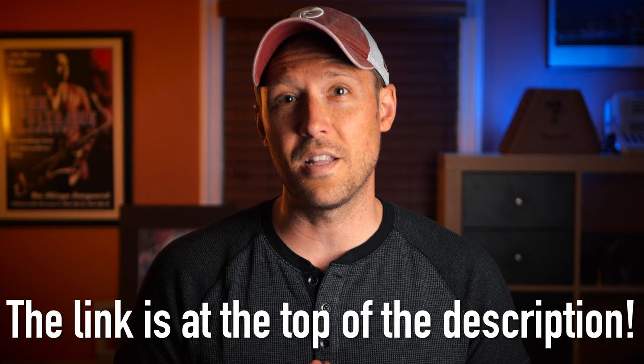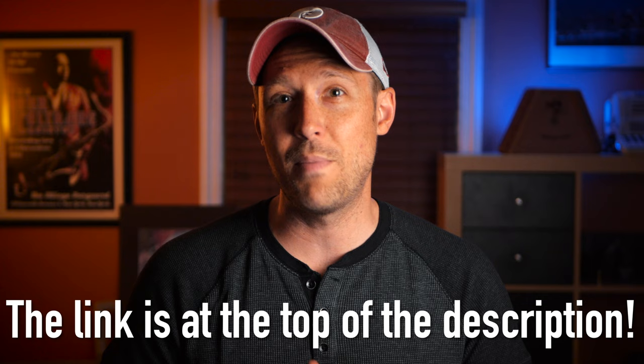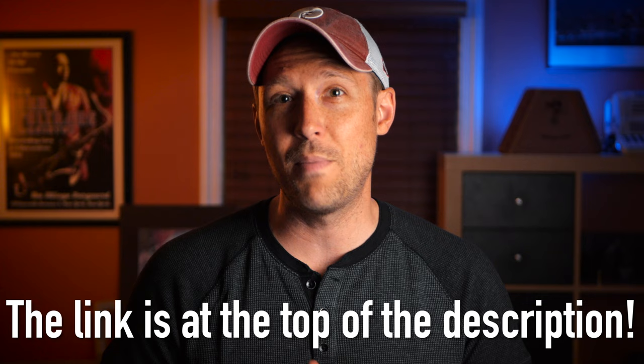Right before I get into that though, if you haven't yet watched my completely free masterclass called 'The Best Way to Create Melodic Solos', please do yourself a favor — go to the description down below, click the link at the top of it, and you will get instant access to this 40-minute masterclass complete with 9 pages of PDFs.